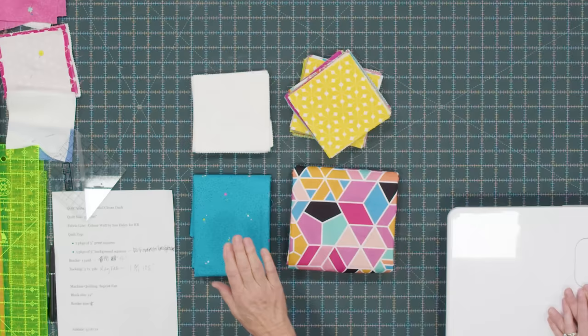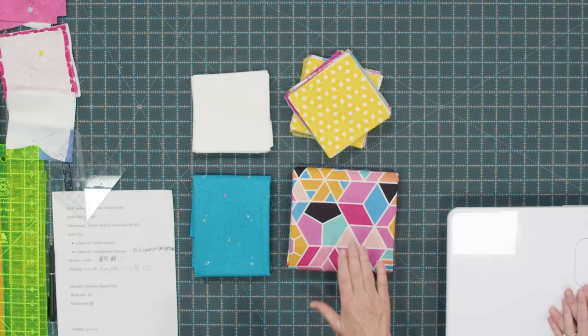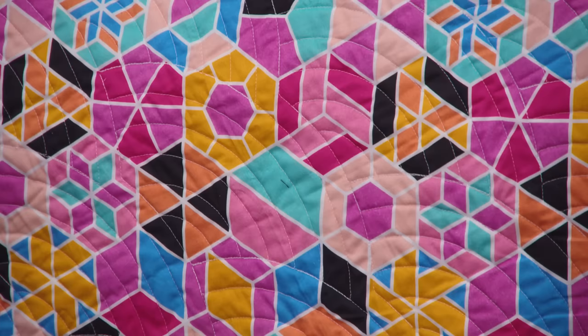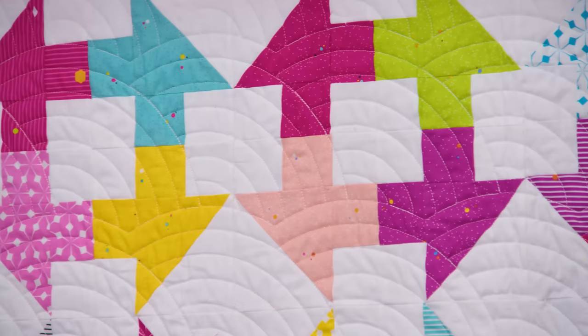You're going to need a little bit for a border — about a yard — and ours is a 4-inch border, of course you can make it as big as you want. For the backing you're going to need about three and a half yards of regular fabric, but we used a great 108-inch wide piece. If you decide to use this backing it's a 108 piece and you're going to need one and three quarters yards. This makes a quilt that is 55 by 66.